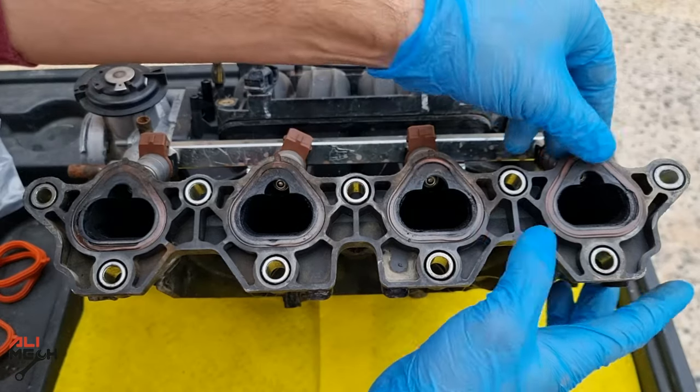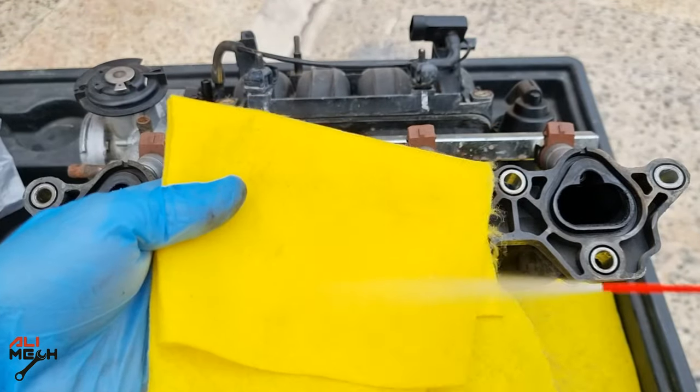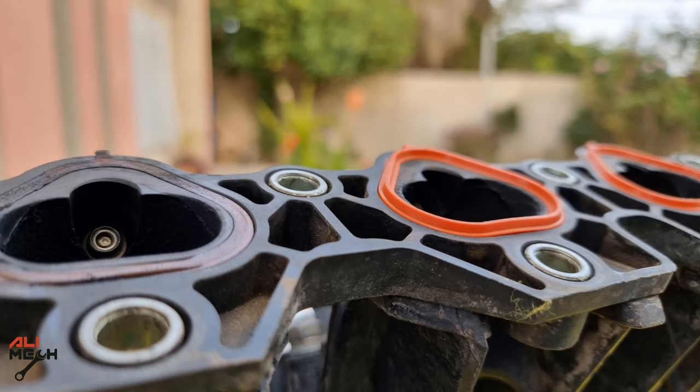After cleaning and drying the engine bay, I replaced the intake manifold gasket. The old ones were compressed all the way down, and I'm sure they were leaking air. I cleaned the surface first and then inserted the new gaskets. Here's the difference between the new gasket and the old one.